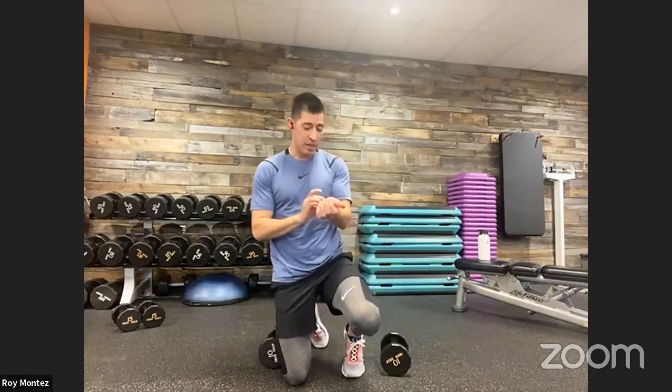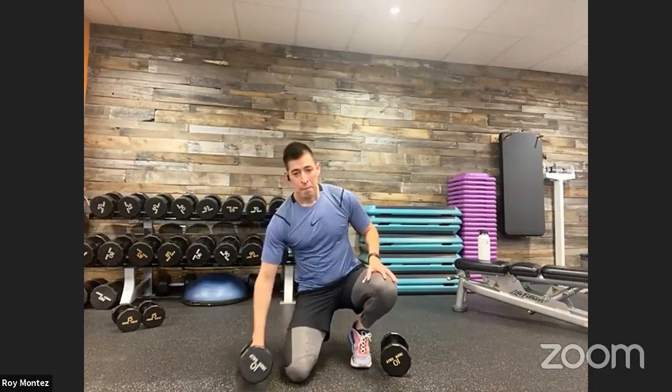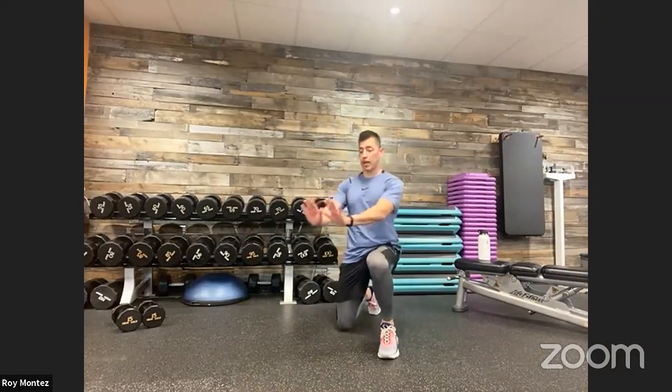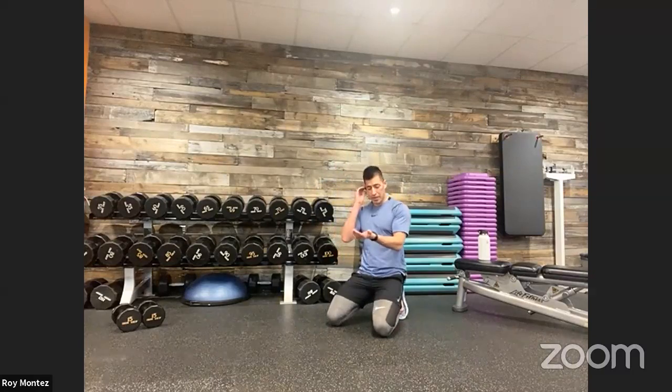40 seconds of work is in the books. We're going to reset for 20 seconds of rest. We have that push-up complex coming up. Remember, we are on deck with that close grip, medium grip, and wide grip. Here we go — in three, two, one.